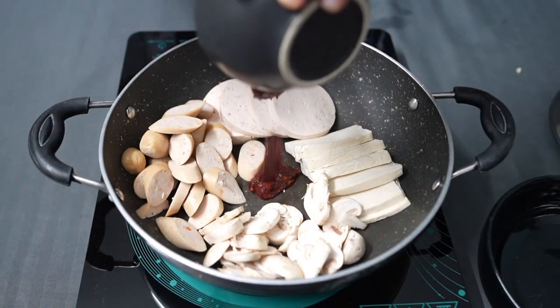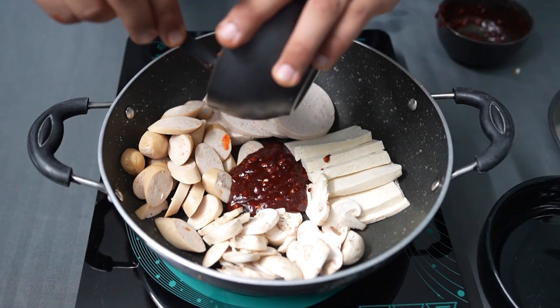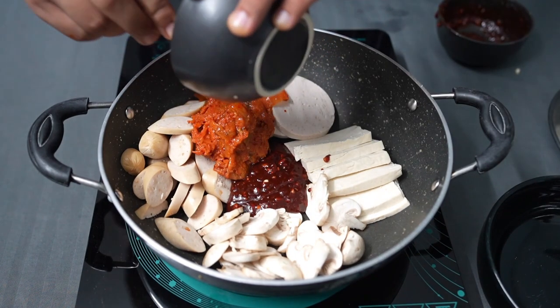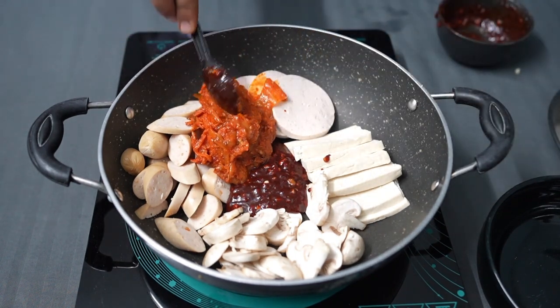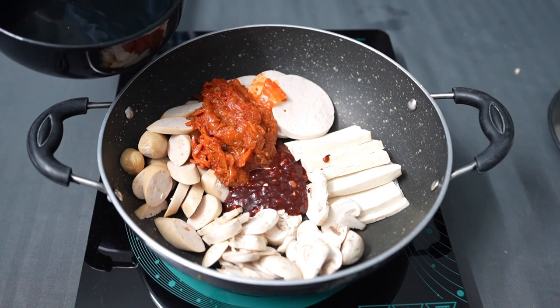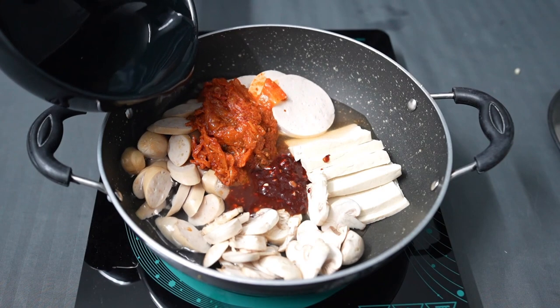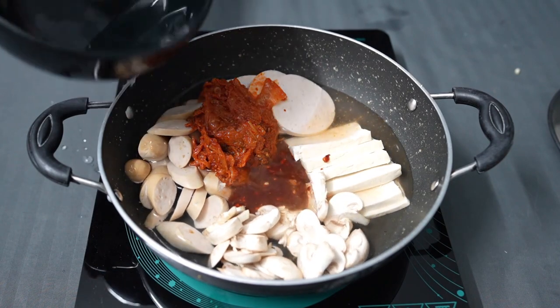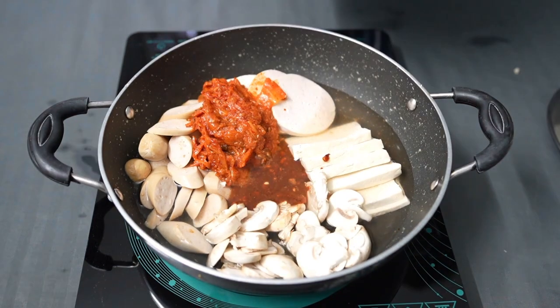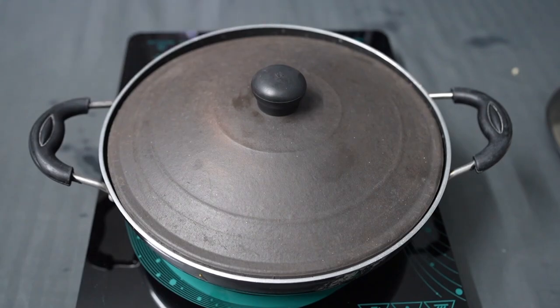Put your magical paste right at the center of the pot and add a little bit of kimchi. Add a bowl of water to it, close the lid, and turn up the heat.